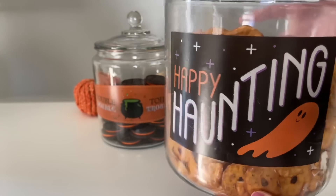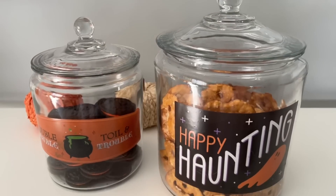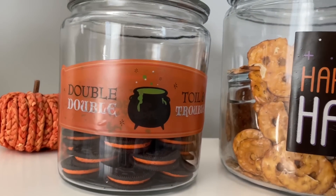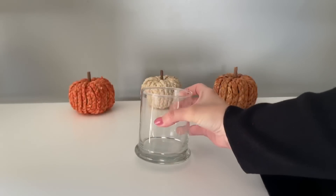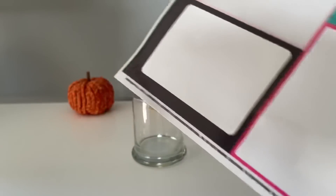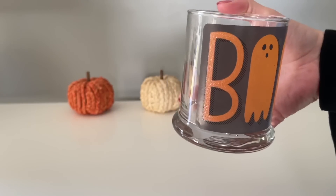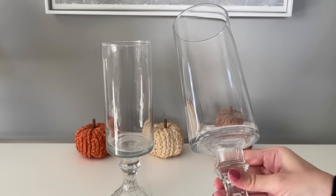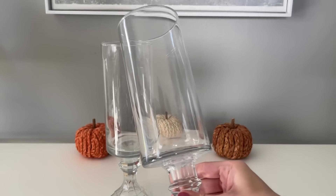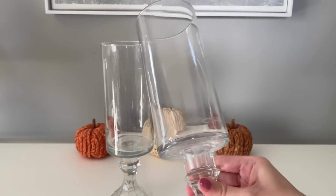I love something that can be used for the holidays and then also used year-round. I'll definitely be using the same hack for the holidays coming up after Halloween — you can even use little candy canes at Christmas time. There are just so many different ways to embellish these. I also wanted to show you this little glass jar from Dollar Tree — the smaller window clings fit perfectly on it. Those are great to use for makeup brushes or as a pencil holder.